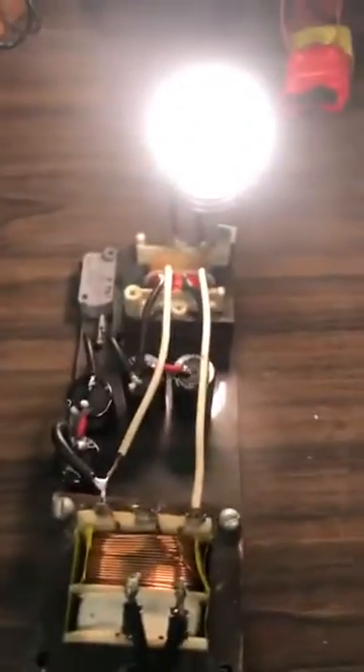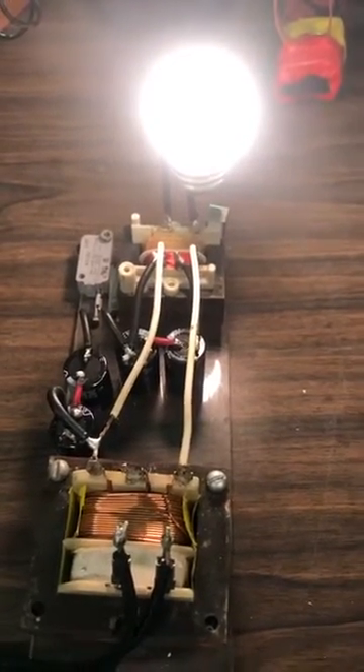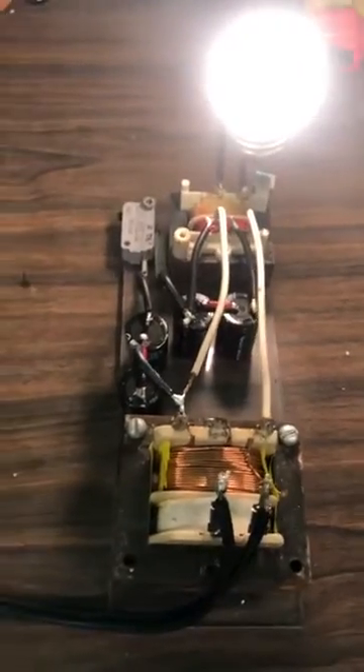And there it's gone into resonance or oscillation. And away it'll go. This transformer, like I said, does get hot, but that's the finished working unit.